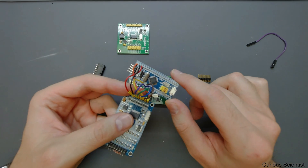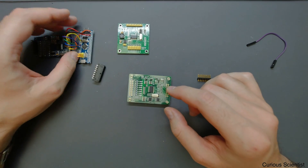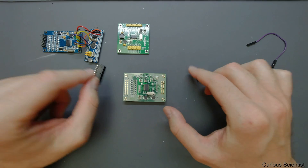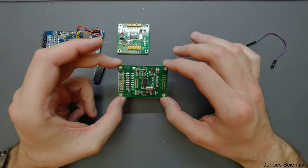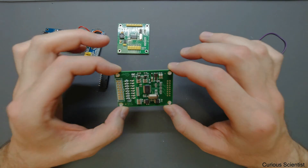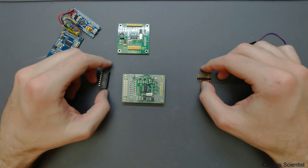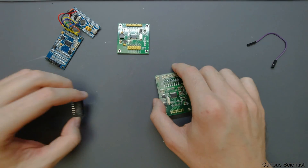I will fire this up in another video and use it with an STM32 microcontroller, since I now have a bunch of these and want to practice with this board. I'll use a nice metal box and banana plugs for the inputs to make a proper finished product.